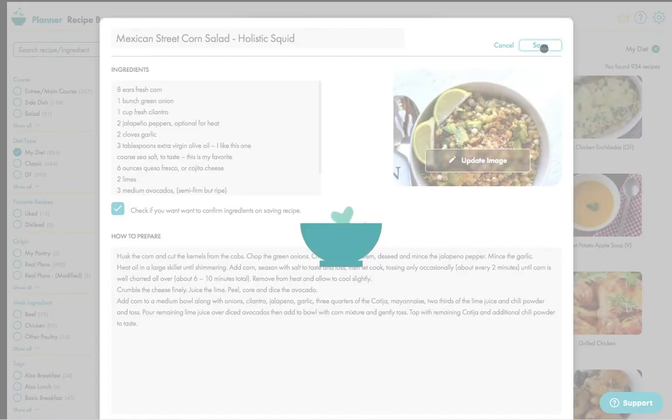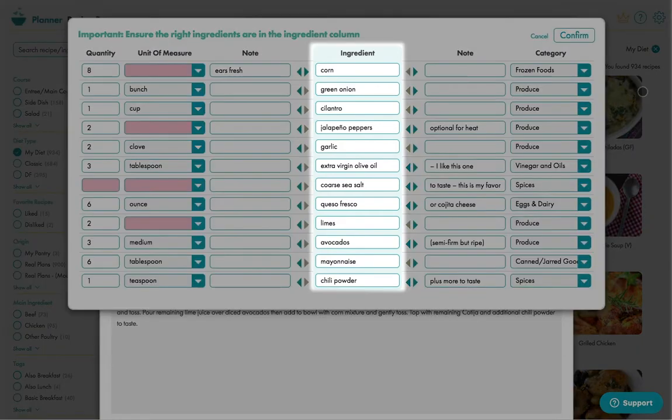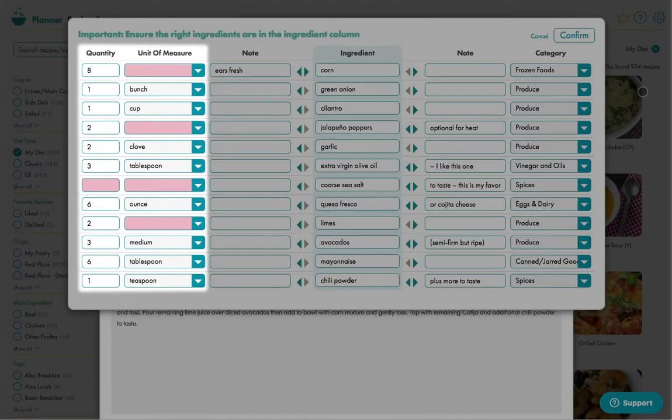Click save and then you're shown the most important screen in the whole process. This is so that we understand the ingredients that make up the recipe, as we want to ensure the shopping list is correct. This column hosts all the ingredients, and here we have the quantities and units of measures and then of course a few notes.